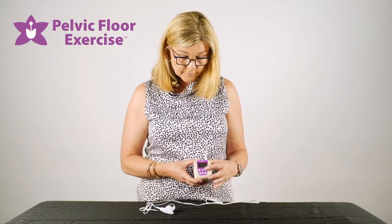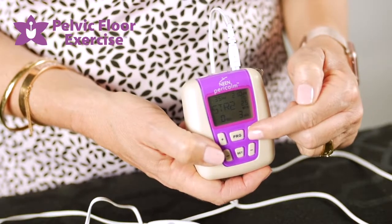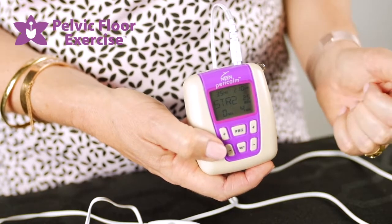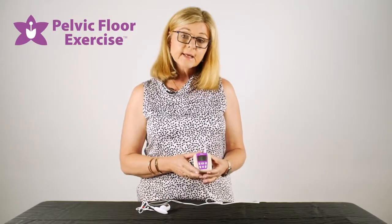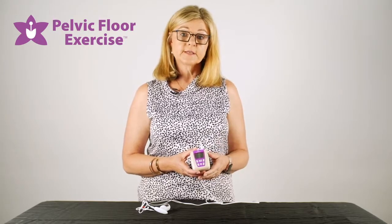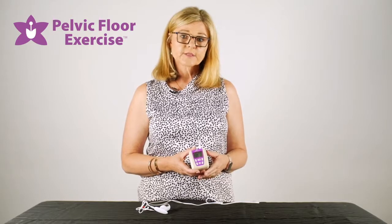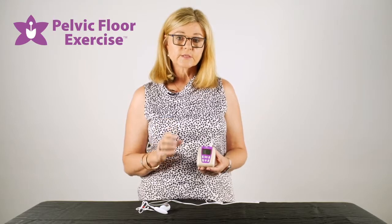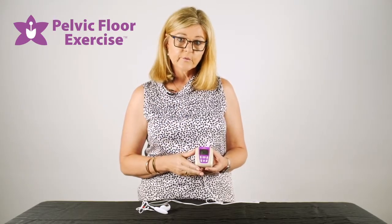Take up the milliamps or the intensity — for example, if you're on a stress incontinence program and wanting a contraction of the pelvic floor, the aim is to feel the pelvic floor contracting. It may take a couple of sessions before you feel confident enough to take the intensity up high enough to get a contraction. The first couple of sessions can just be getting used to it — it's like a pins and needles, tingly sort of sensation, but quite strong, and that's creating a contraction in the pelvic floor.